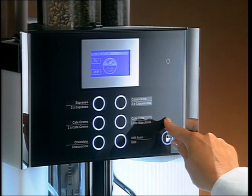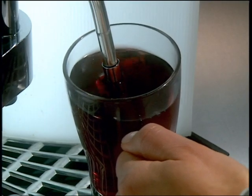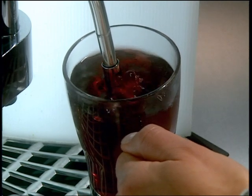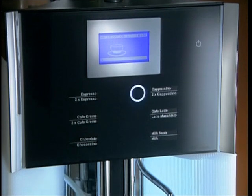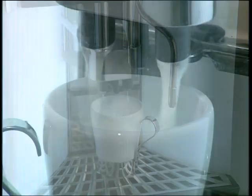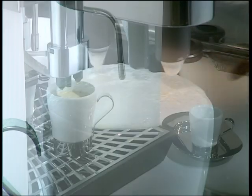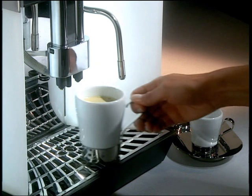The WMF 1400 also has an optional steam wand so that you can froth milk manually or heat up beverages. Coffee and milk beverages are dispensed via a specially developed combi spout, which delivers a perfect crema, an optimal milk foam, and hot milk.